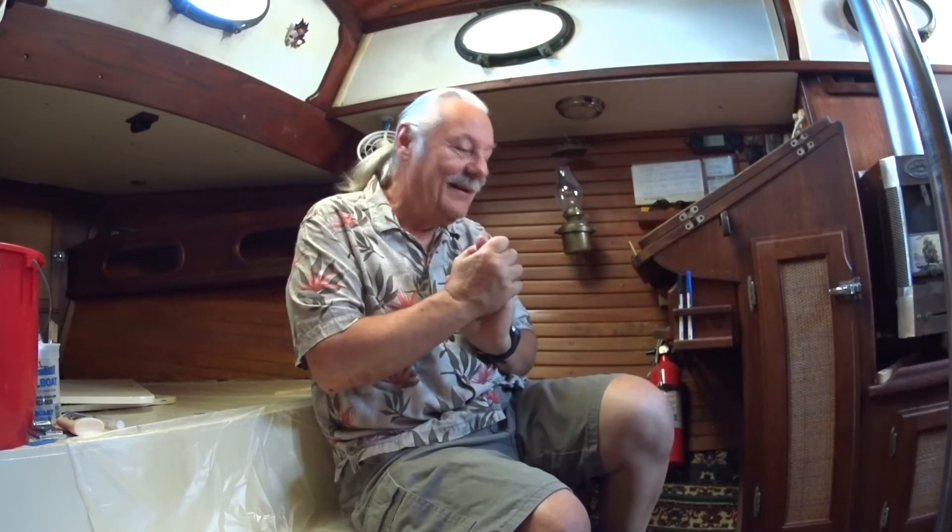Before we went cruising, while we were in the San Francisco Bay Area, we bought the solar panels we thought we'd need, hooked up a controller, hooked up the batteries, and then unplugged from dockside power. We spent a full week never connected to any external power sources. It worked like a champ. I thought we were set and ready to go cruising. Wrong.